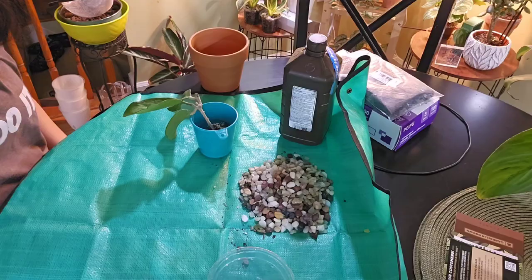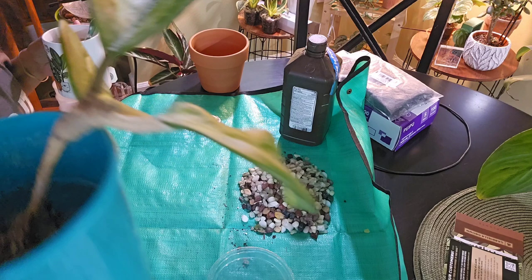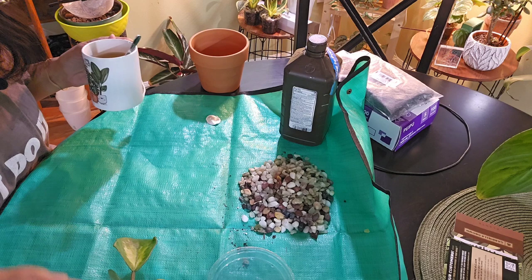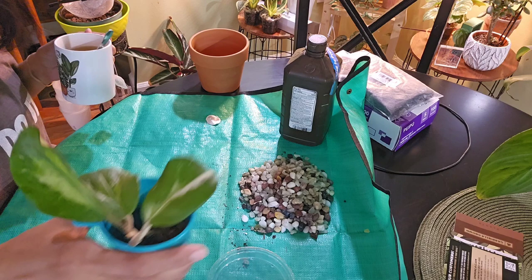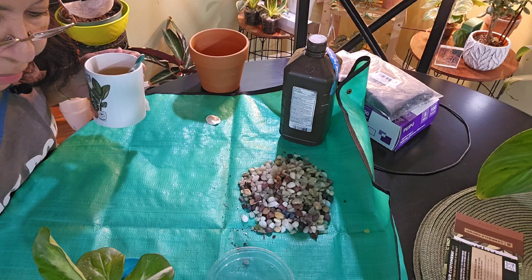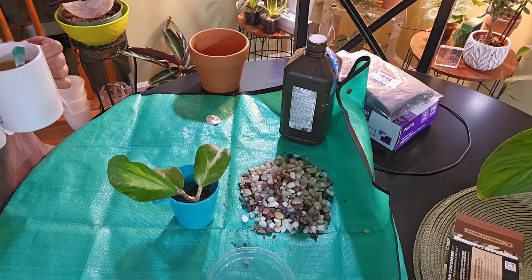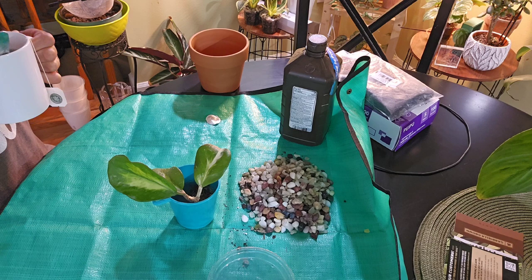All right, I'll wash this off. I don't know if you can hear that fizz — I just put a little bit of water and then some hydrogen peroxide to clean it off. Hopefully there's nothing going on with the plant. I angled the umbrella outside so hopefully the glare that was causing issues is better for you all.